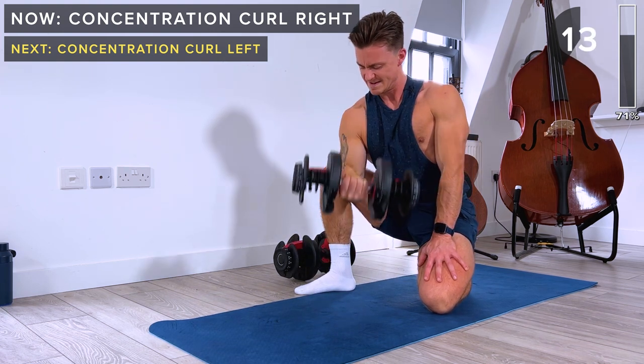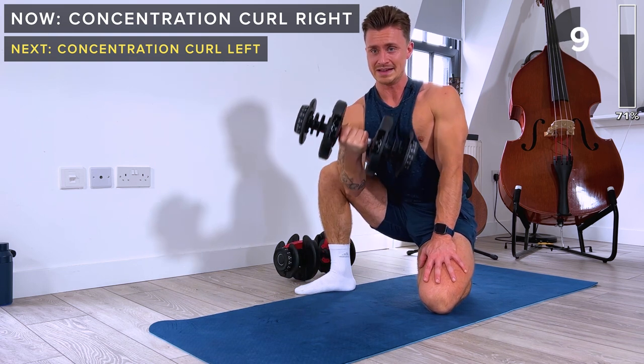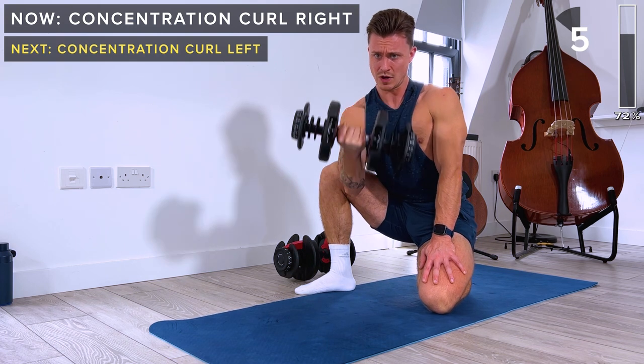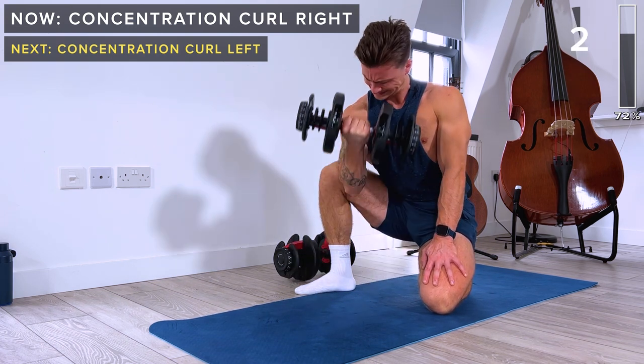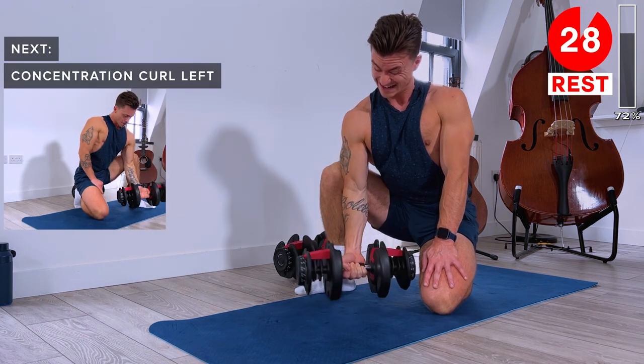15 seconds in — this really targets the bicep, great exercise. Slowly lower down, focus on that lowering phase, and rest.